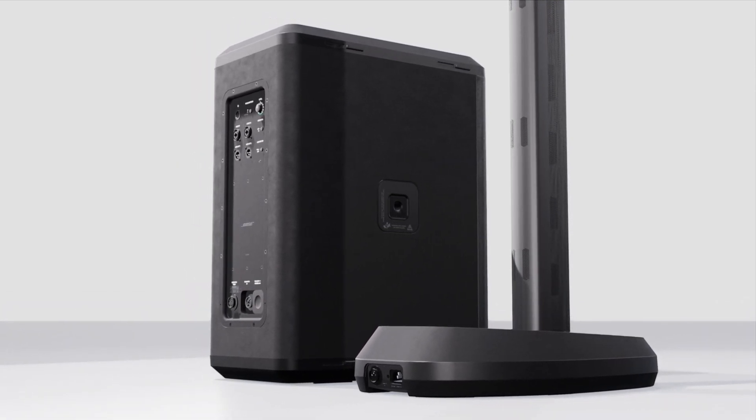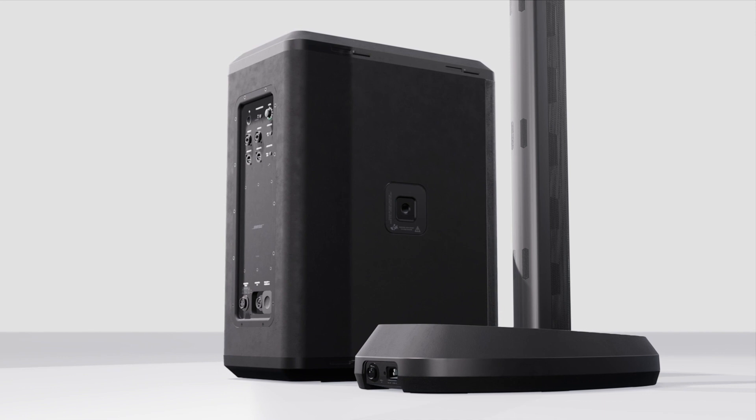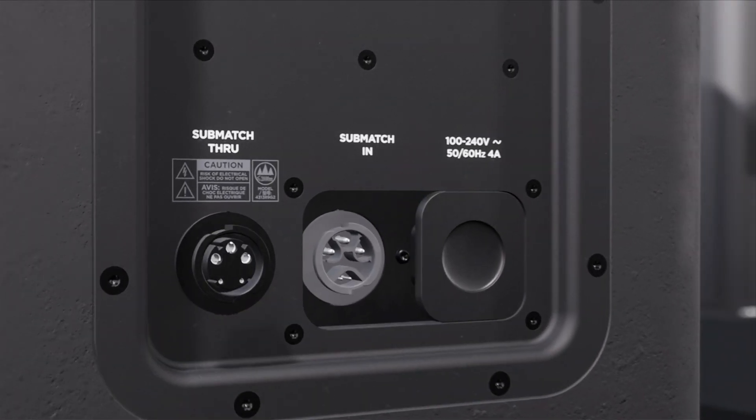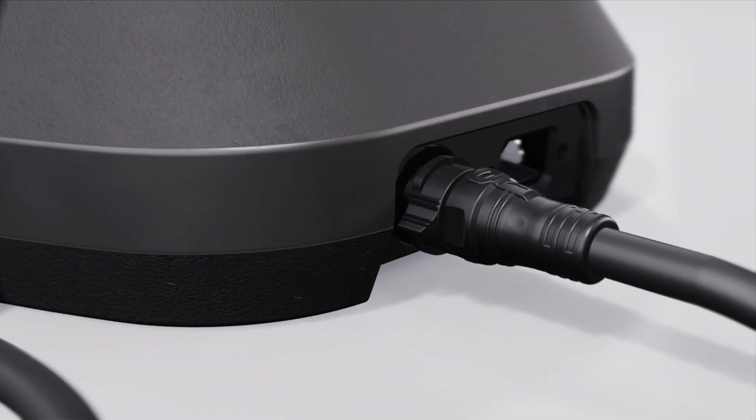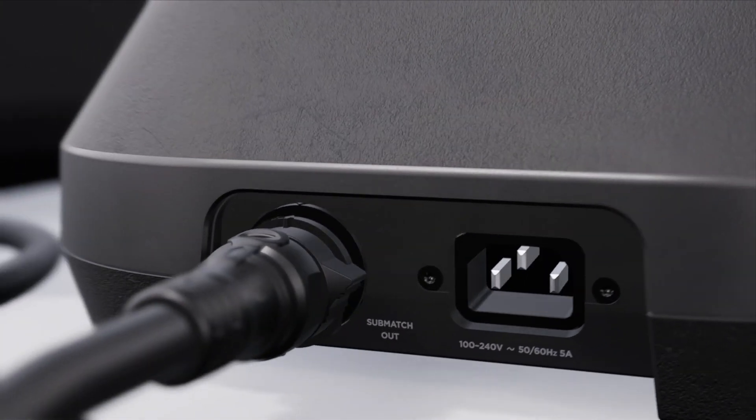Connection to these modules is easy with the included patented SubMatch cable that uses a robust spring-loaded locking collar and matching SubMatch ports found on the L1 Pro 32, Sub 1, and Sub 2.